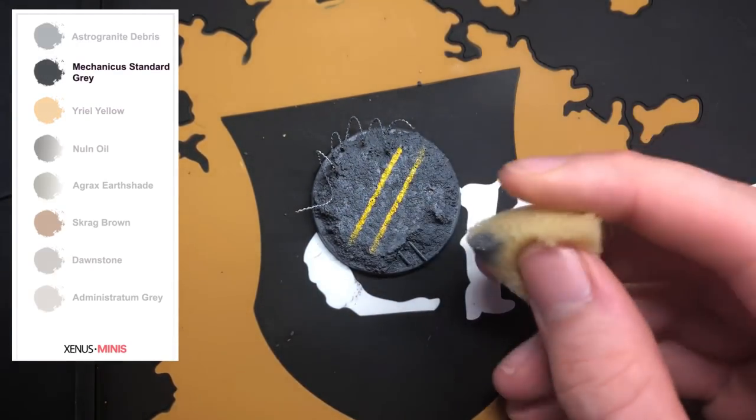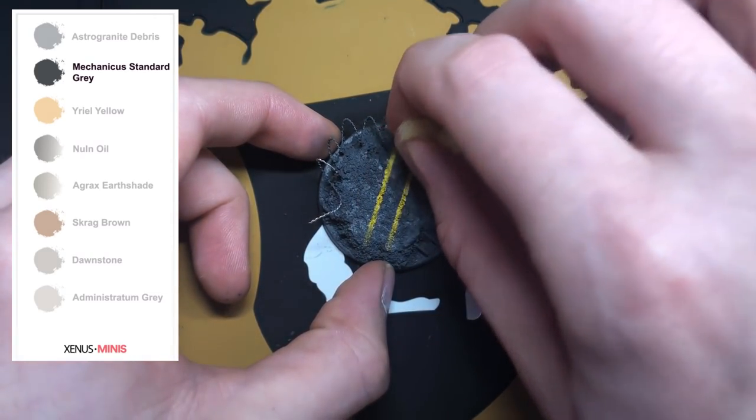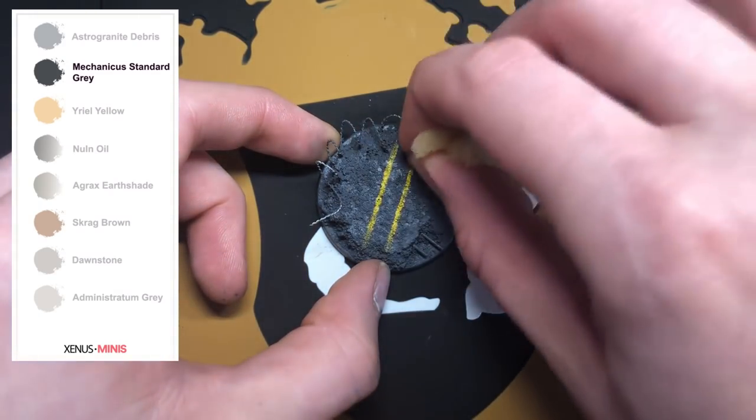The reason we didn't need the yellow to be too neat is because we're going to use a sponge now and dab Mechanicus Standard Grey around those road markings — this is just to help it blend in with the rest of the base.